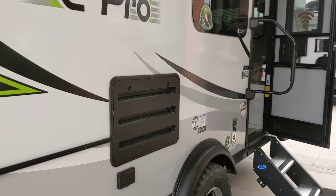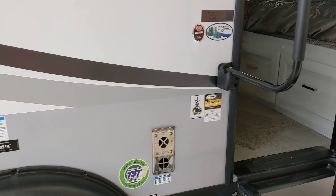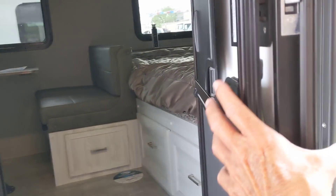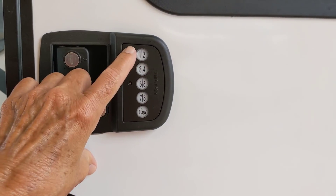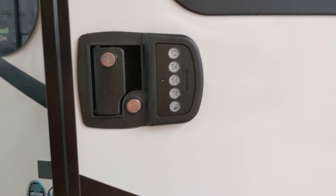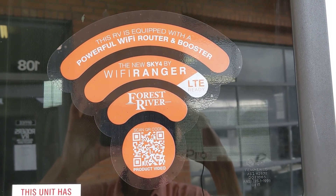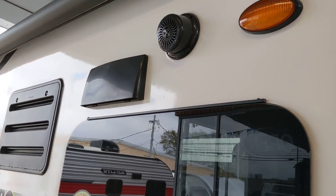It's called the Flagstaff E-Pro. That's the vent for the refrigerator right here. It says there's solar on board. This siding is that ASDEL stuff, which is supposed to be very, very good. Also, the door not only has the normal key lock, but it also comes with a combination lock if you want to use that. And it also gives you this right here — it says powerful Wi-Fi router and booster. Pretty interesting stuff. That's the outside speaker for the stereo.